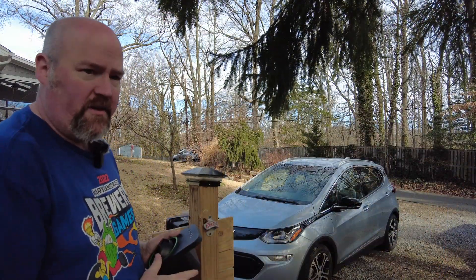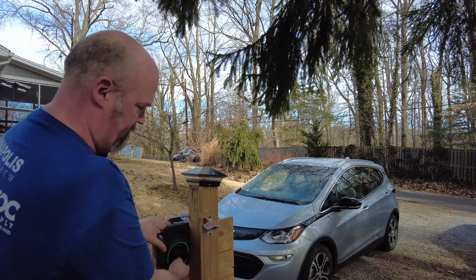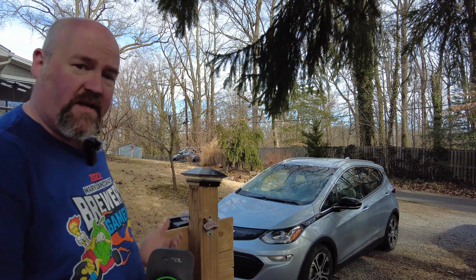So now we're around the back of the charge pedestal. What we're going to do is mount this right here. That'll keep the charge wand from sticking out into the driveway.